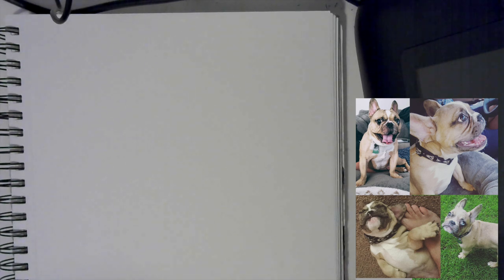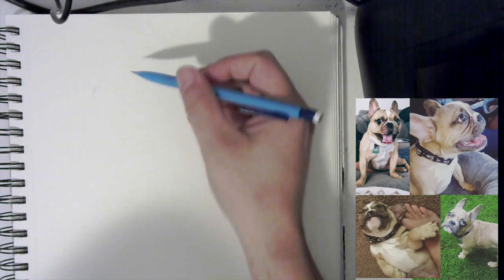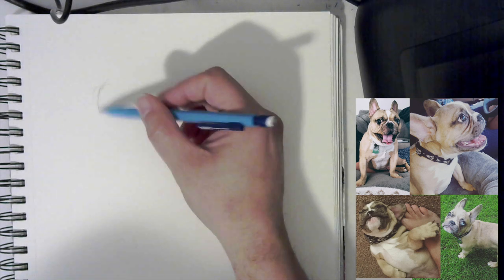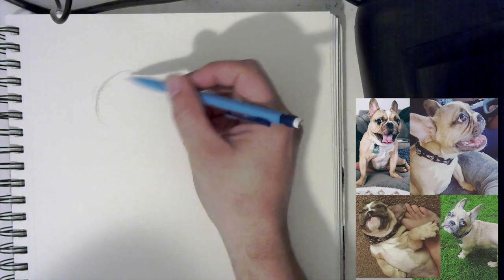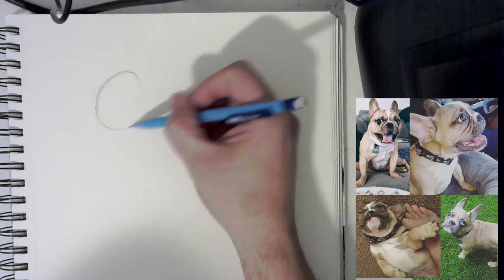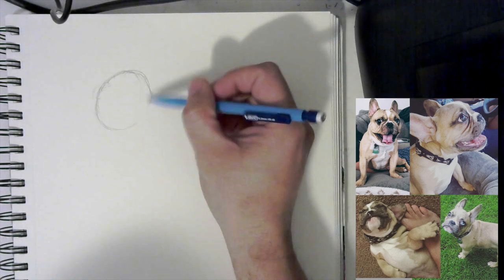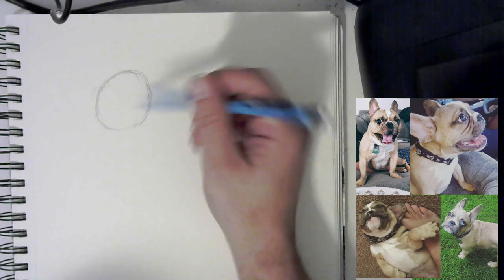The first thing I'm going to do is start with the one on the top left. I'm just going to build out the structure. I'm going to start with a circle — he's got a very rounded head — so I'm going to lightly sketch out the circle. You should do the same because we're going to do some erasing. I'll just build out the shapes first and set everything up.